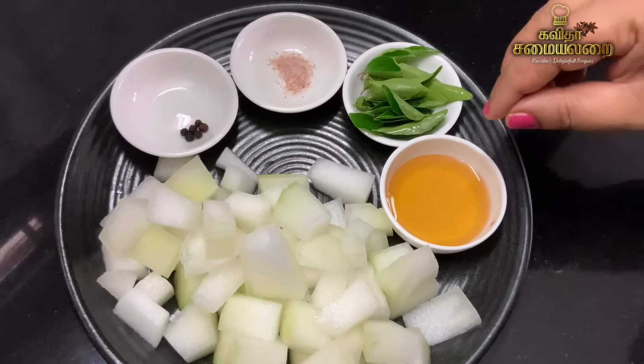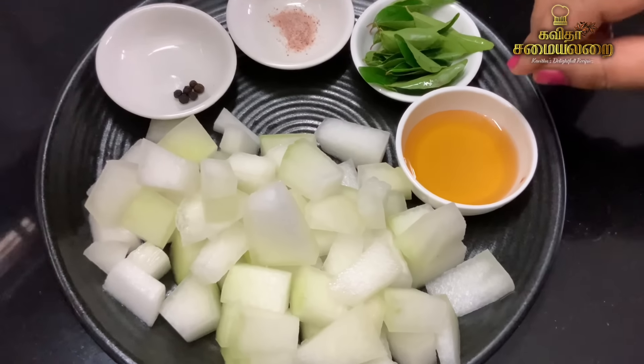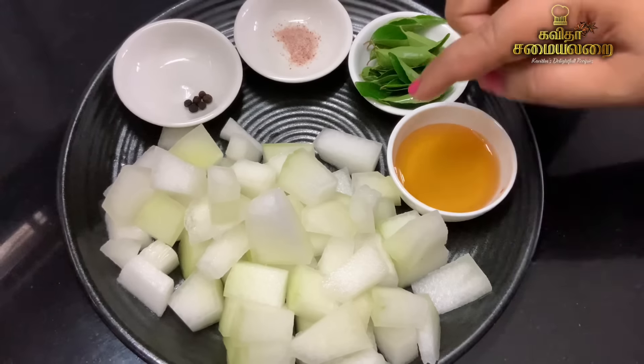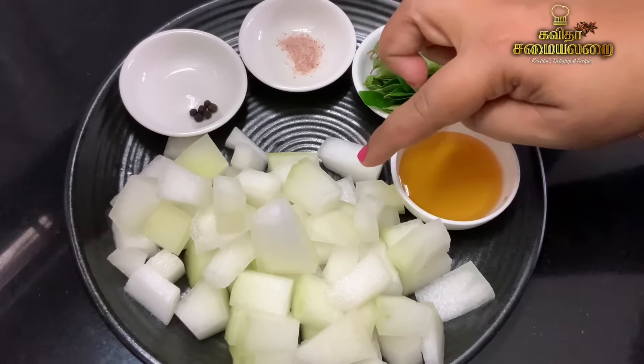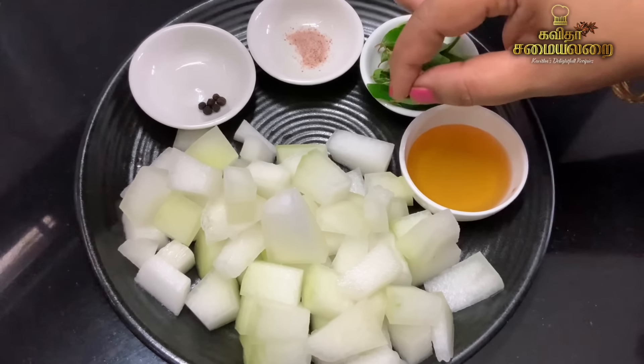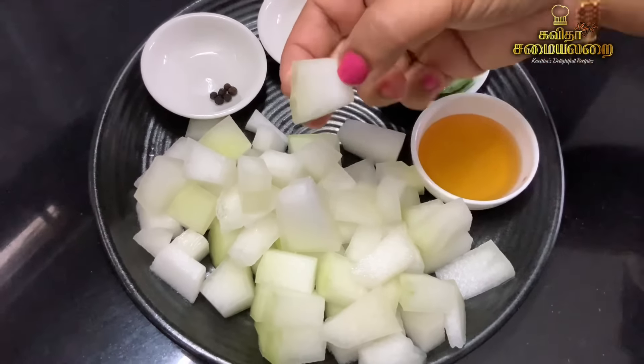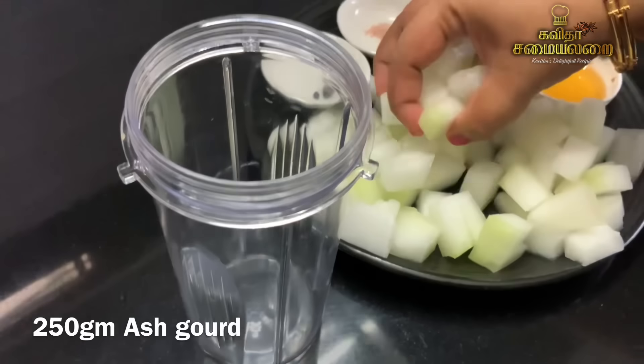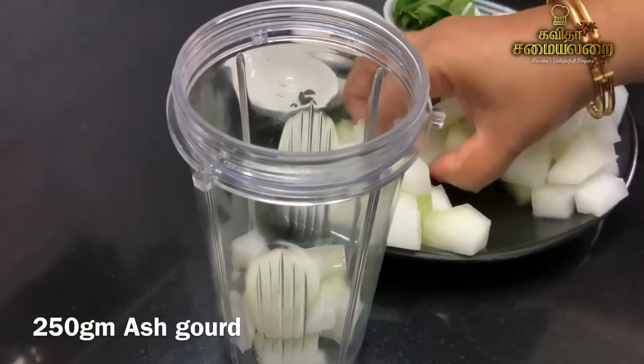Now let's add the pussanika juice. The taste is very interesting. Let's start with a small line. It's very good to have a lot of juice. Now let's add the pussanika pieces in the jar.